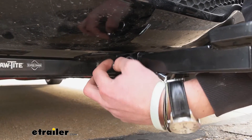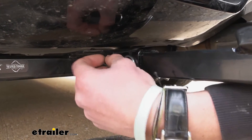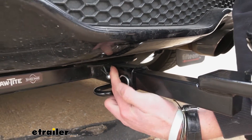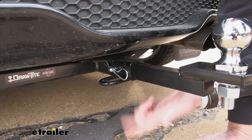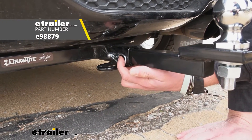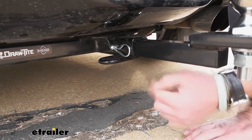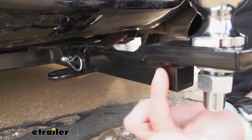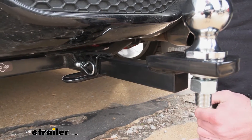It does come with a pin and clip, which is nice, and the size hole that it goes through is about a half of an inch. If you do end up losing this, we do have some replacements you can grab here at E-Trailer. It is a solid shank and it is going to have a steel construction with a powder coated finish, and that's just going to keep it from rusting away over time.